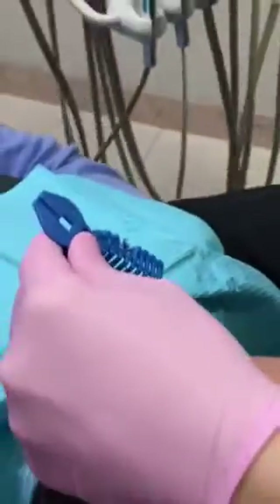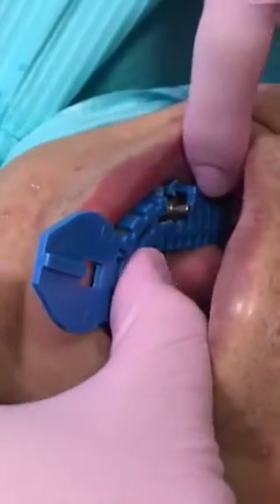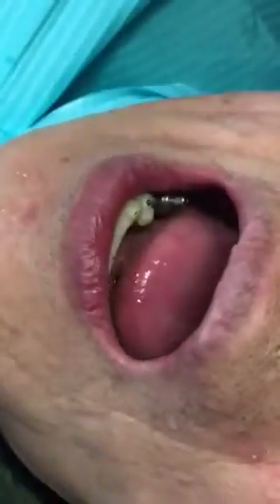Then we try in the tray inside the patient's mouth. Make sure the open tray impression coping is poking out through the tray.